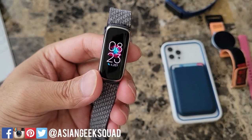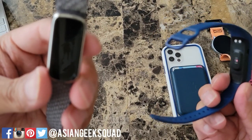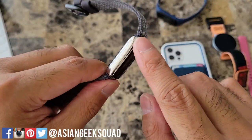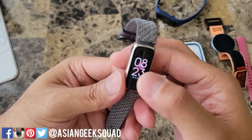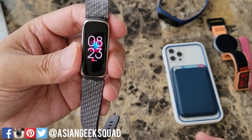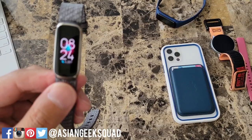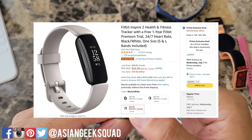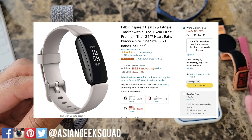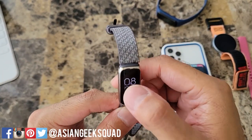The Fitbit Luxe is definitely a different value proposition, because you have something like the Samsung Galaxy Fit 2 which retails for $60. Granted it doesn't have the platinum steel build or an AMOLED display, but it does pretty much the same thing — it tracks your sleep. So if you prefer Fitbit, definitely stay with Fitbit, however there are different options out there. I'm not sure I can justify $149 for a fitness tracker that's pretty much the same as the Inspire 2, which is half the price. Is the color screen and this build quality enough for $149?